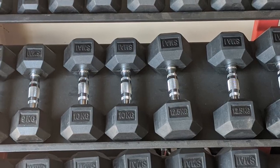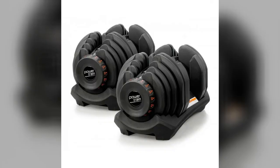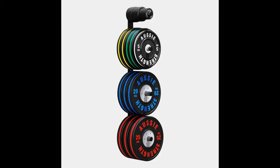Dumbbells are versatile but can get pricey for a good selection of different weights. A cheaper option is something like these adjustable dumbbells — they can be set from 1 to 40 kilograms each, with the added benefit of taking up less space than a full range of dumbbells. Prices start at about $350.